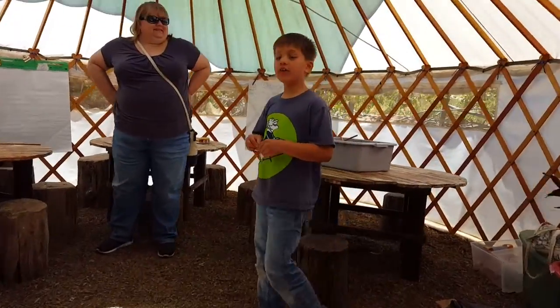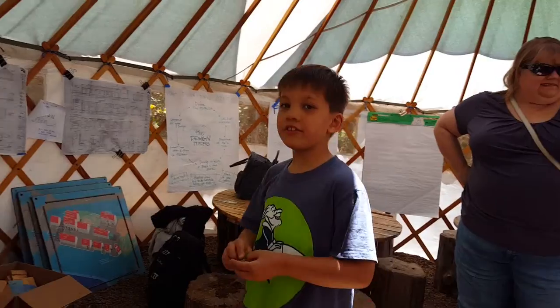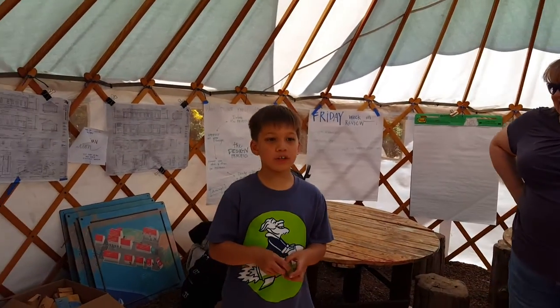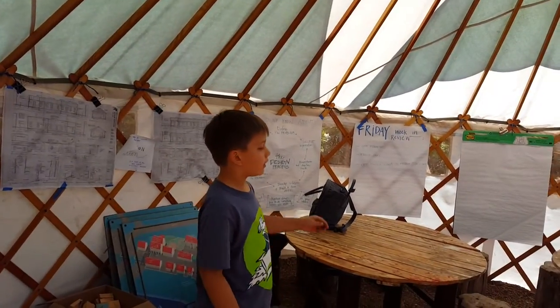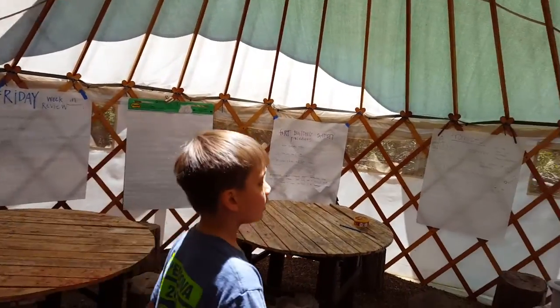This is the yurt. And if you didn't see the last video, it was a pretty cool ending. There are a few games and some toys.